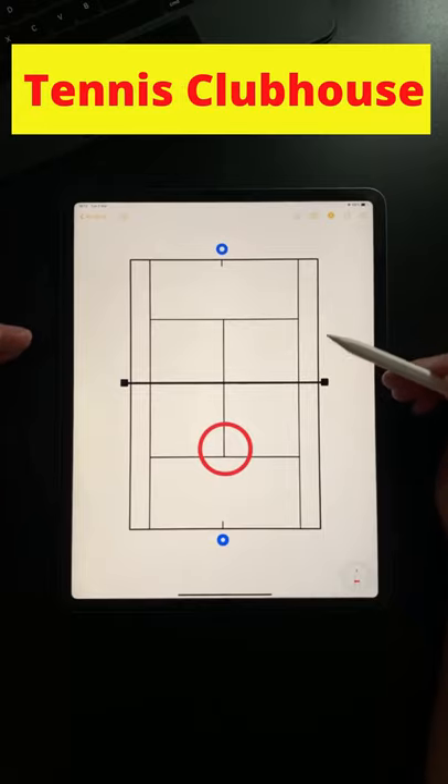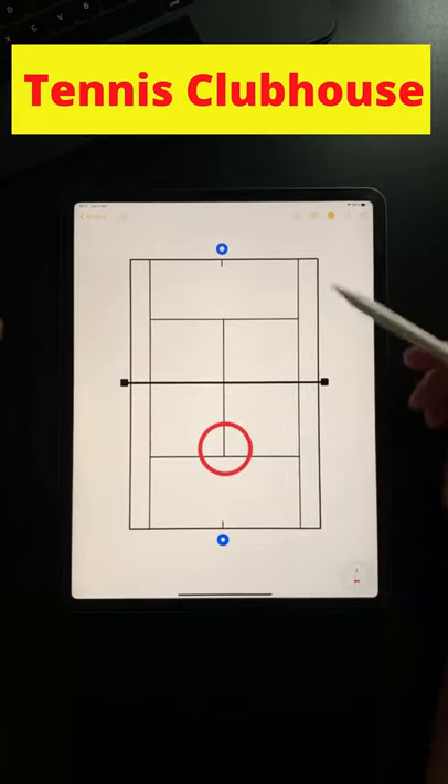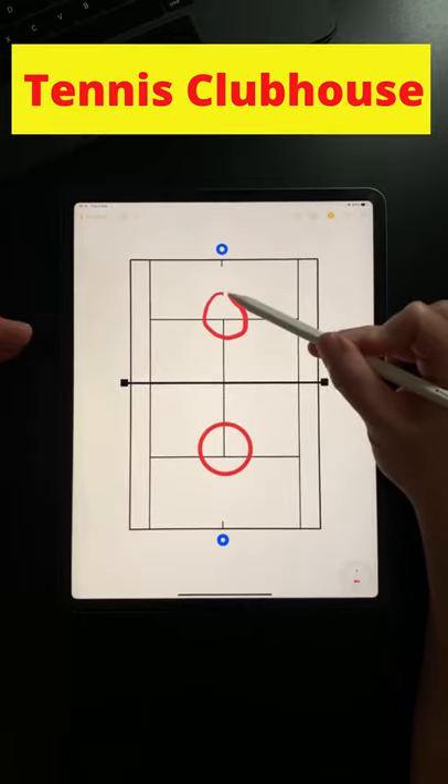Both versions of this drill — done cooperatively and competitively — can be done with a zone at one end of the court or with a zone at both ends of the court like this.